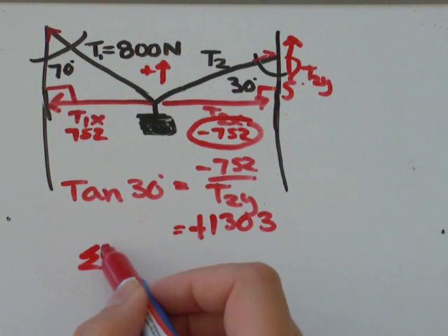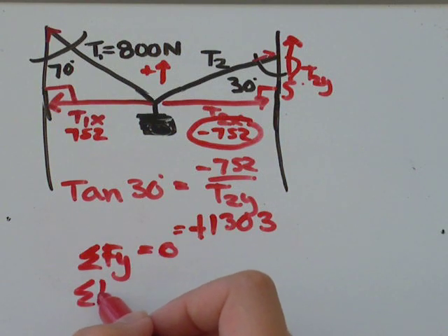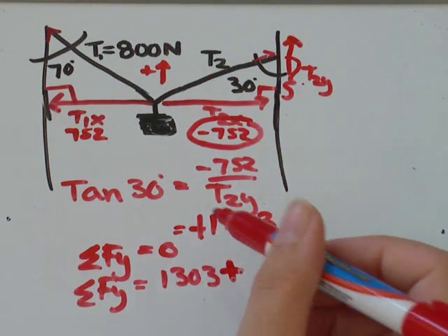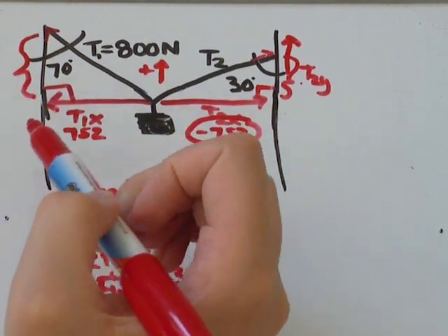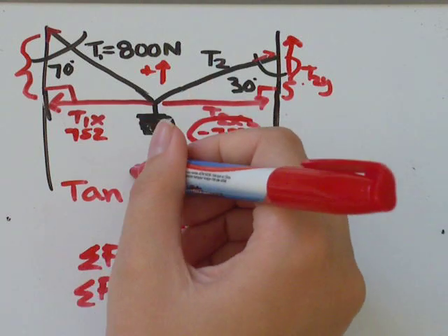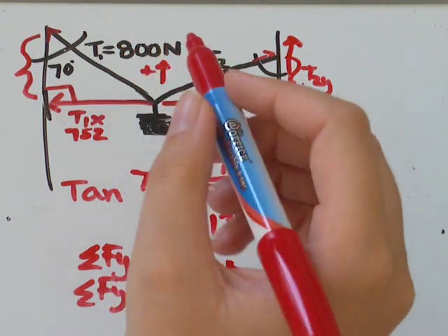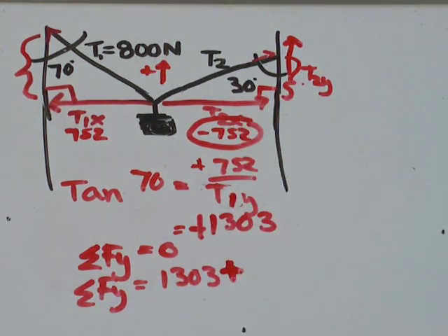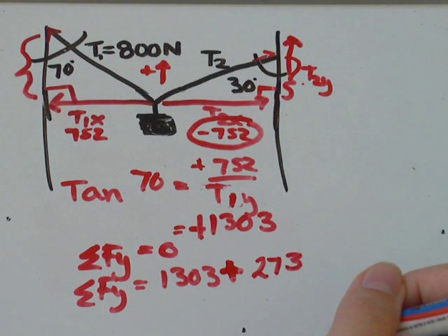Now using the sum of forces in the y direction equals zero, I need the vertical components of both cables. T2y is 1303 newtons. Going back to the first triangle, I use tan of 70 degrees equals opposite over adjacent, so 752 divided by tan of 70 gives T1y equals 273 newtons. Adding them together: 273 plus 1303 equals 1576 newtons total upward force.